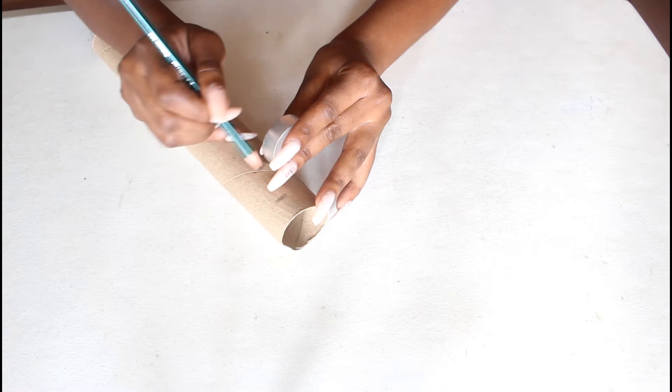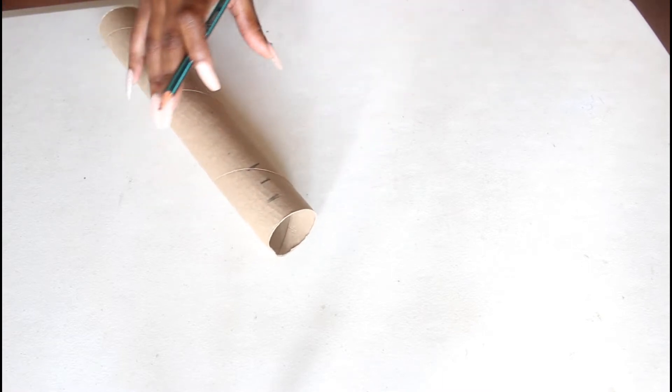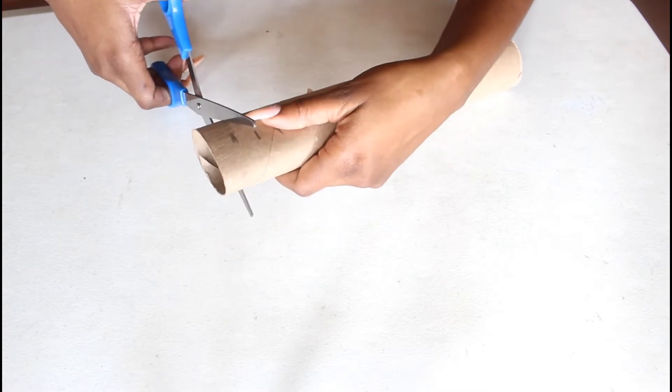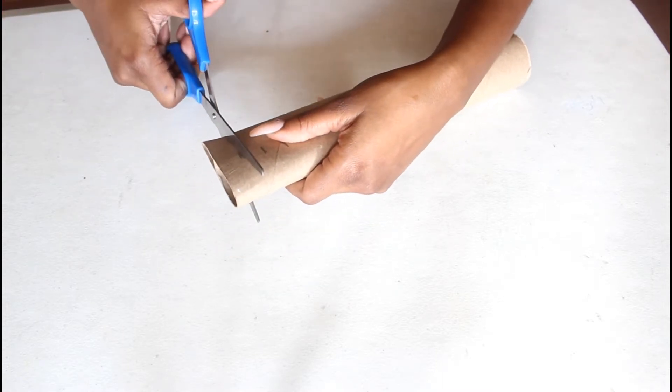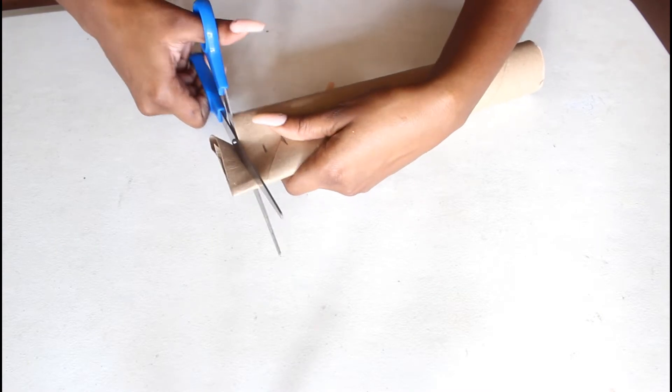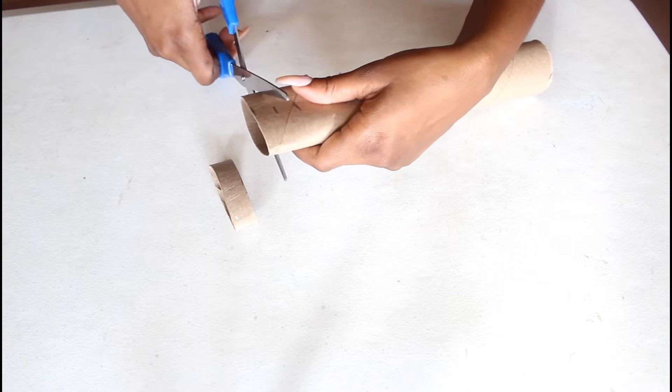So what I have here is just a tube, and I am using the width of the candle to mark that onto the tube. Then I'm gonna go in with a pair of scissors and carefully cut out where I have marked off.